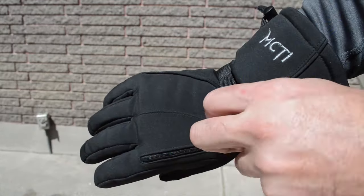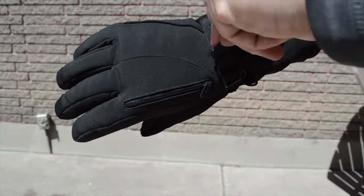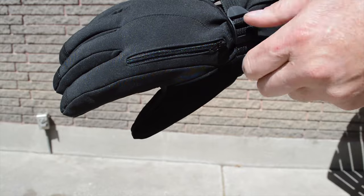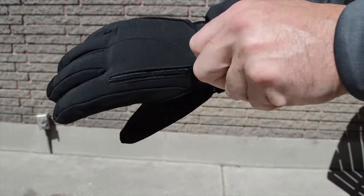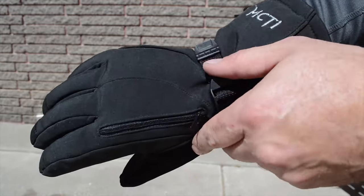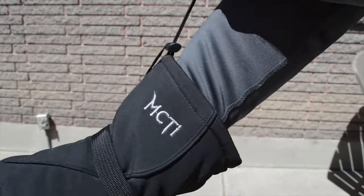You have the wrist strap that's adjustable — very easy to use, very strong, very well built, will hold up to lots of wear as well. And then you have the long cuffs to cover your coat sleeves.